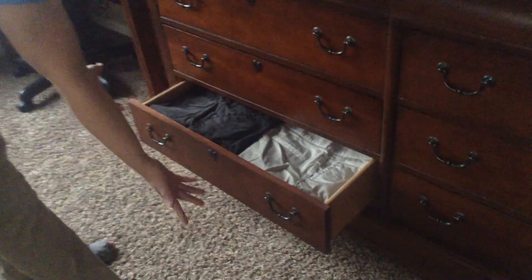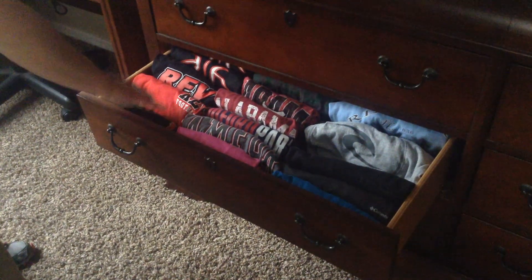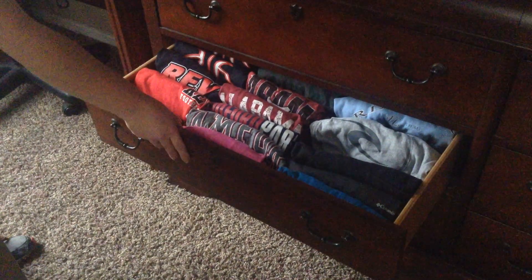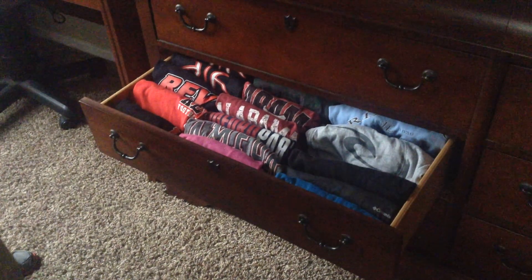Things like shorts can just go in stacks, and then t-shirts is where that folding system really comes in handy. You can see all of your t-shirts and pick out exactly what you want, and things don't get lost at the bottom of your drawers.